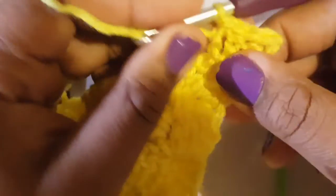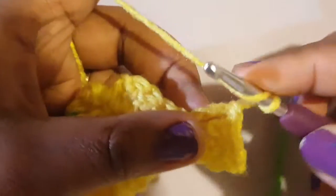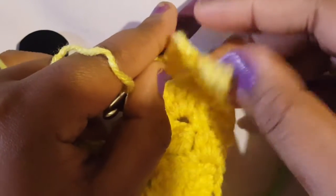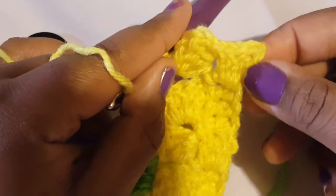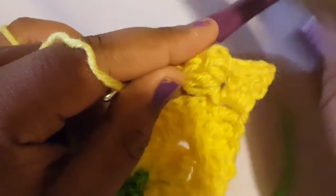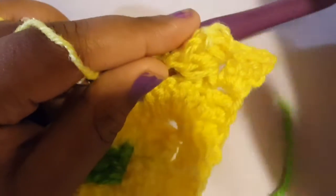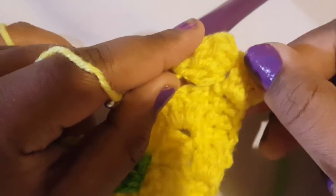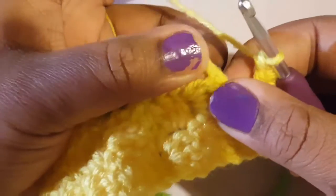In order to decrease, we're basically not working in that first block. We're going to chain two and then do our three double crochets. We're just leaving out that first block — it's no longer going to be a block for us. We basically cut that one off. By slip stitching across instead of working there, we're ignoring it. When we begin, we're going to be going into the next one.